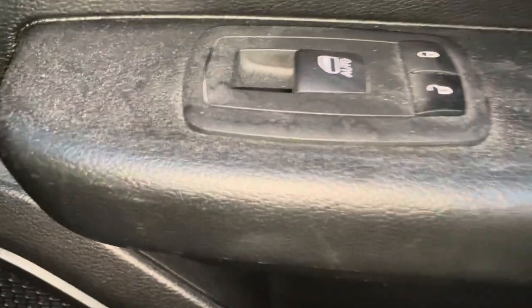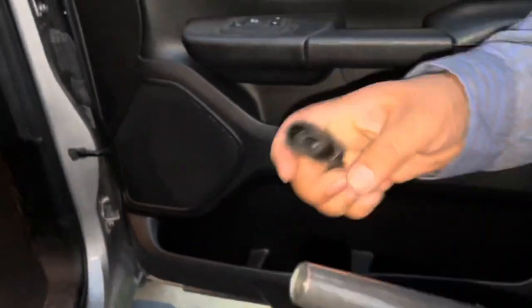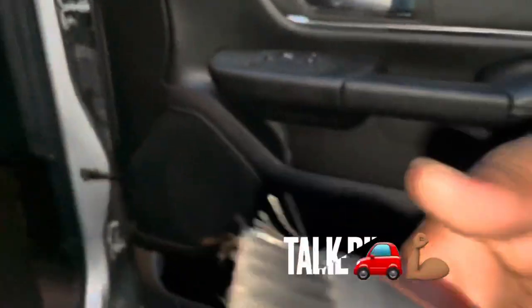Look how dirty this truck is, guys — all that dirt and dust accumulated over an entire year. It's been a year that we have not vacuumed this truck. Look at that. We're gonna see if this Armor All vacuum can actually vacuum up all this dirt and dust, which comes with a little brush.